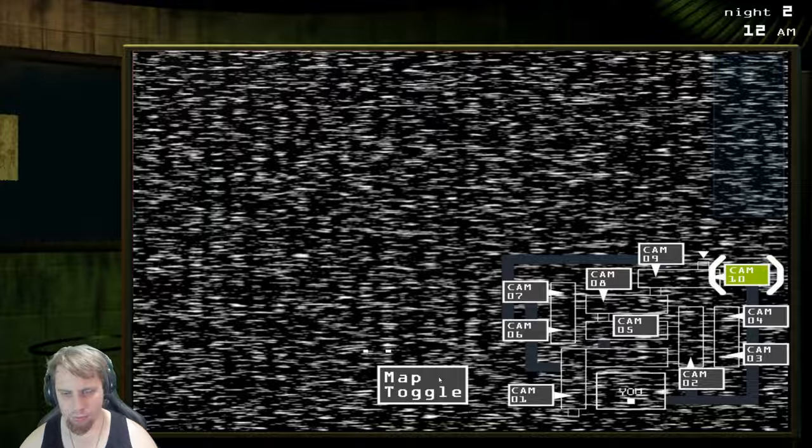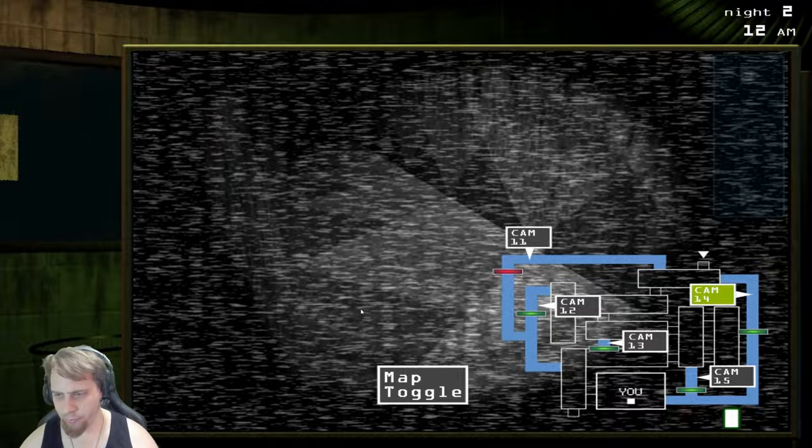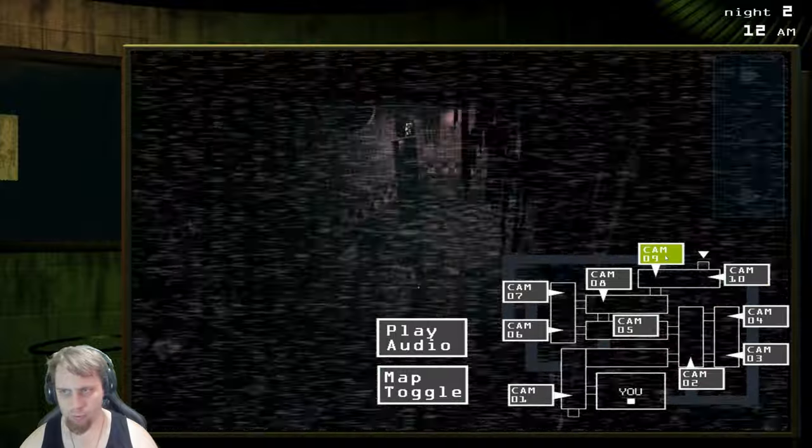You're not gonna believe this — we found one. A real one. Gotta go, man. It's in there somewhere, I'm sure you'll see it. I'll leave you with some of this great audio that I found. Talk to you later, Matt.